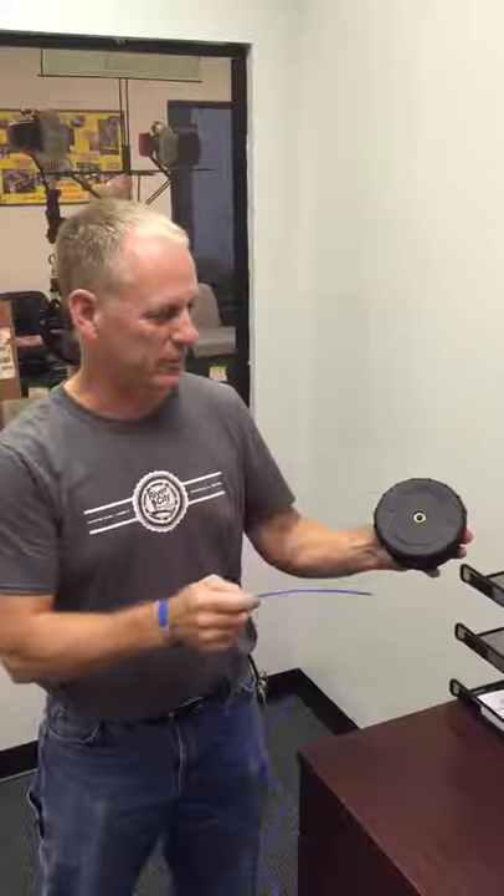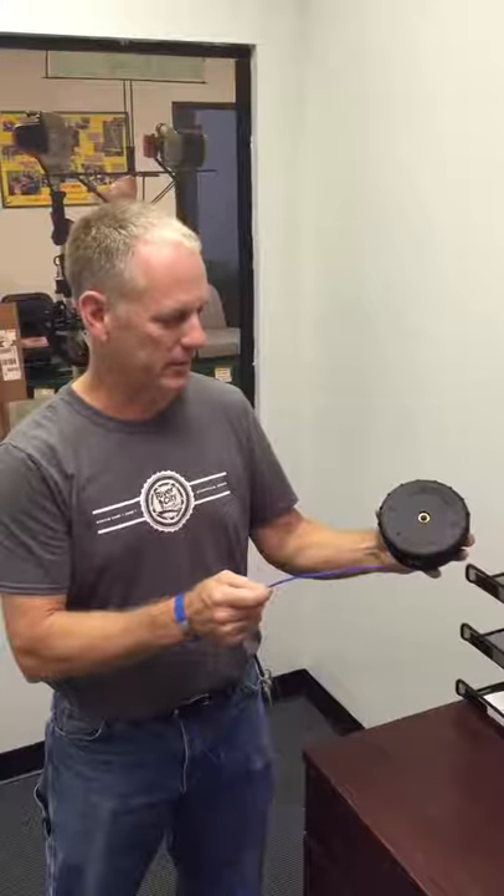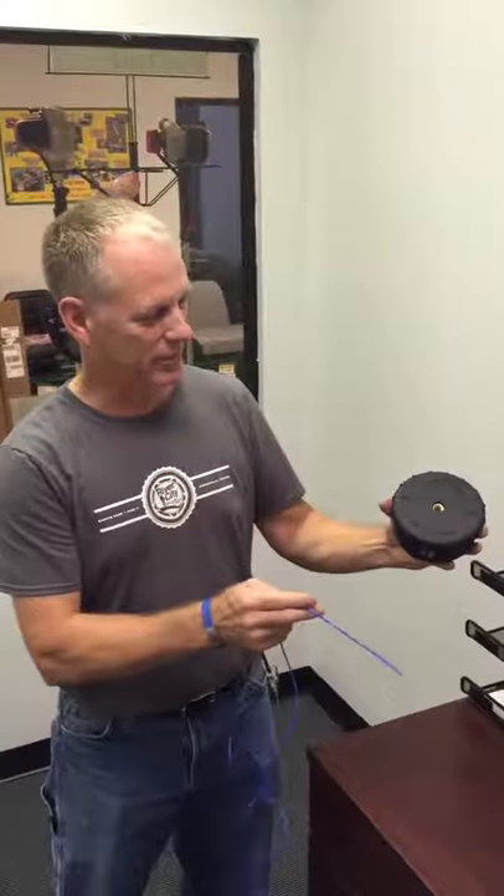The Chandler Speed Feed Head — the easiest way to put line in your trimmer head. This also fits many different manufacturers of trimmers. The adapters are available with the head to make it adapt to your trimmer. When it's out of line, it's so easy to put in.